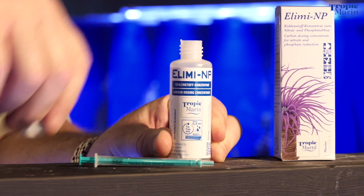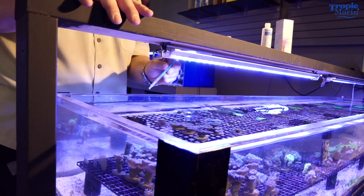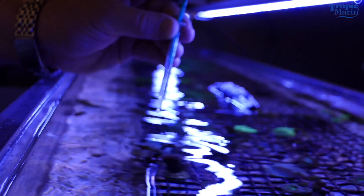Next is Lim-NP. You want to use this liquid for carbon dosing if your tank has over 0.1 parts per million of phosphate with a very low level of nitrate.